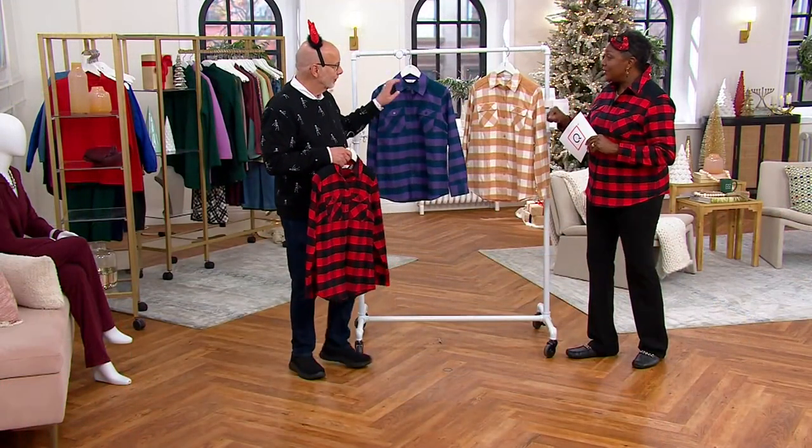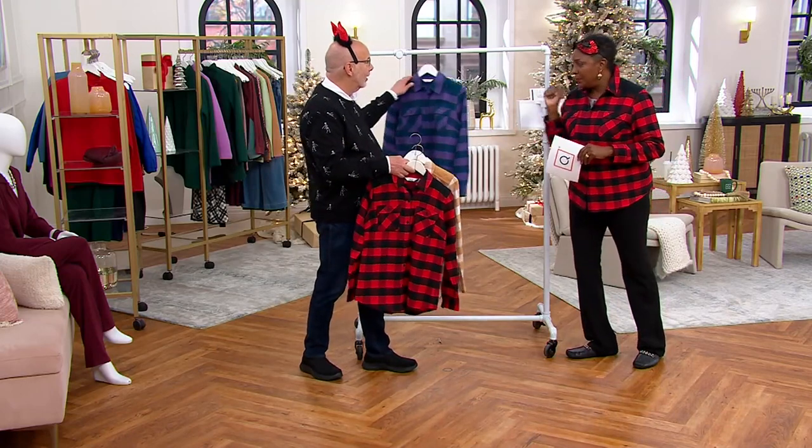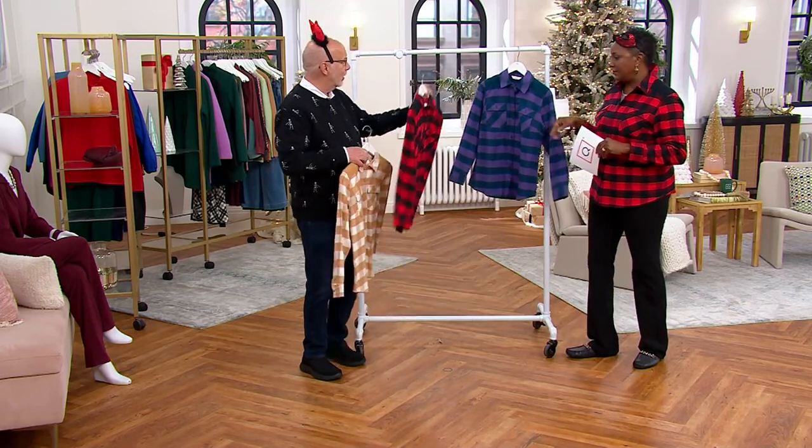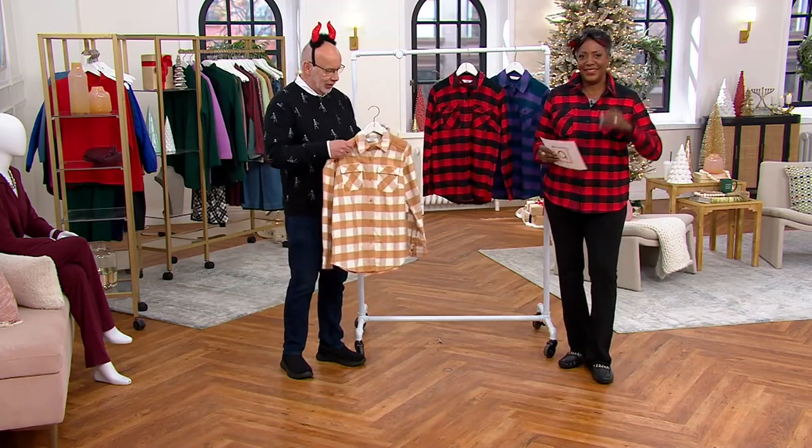If you got the natural in that markdown waffle shirt, that would be fabulous underneath this. I'm going to hold this one up since Jane is wearing the red and Pam is wearing the other color.